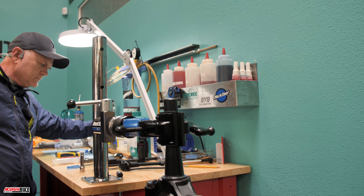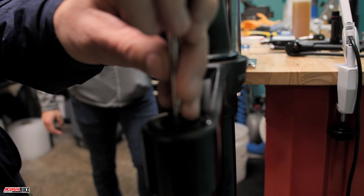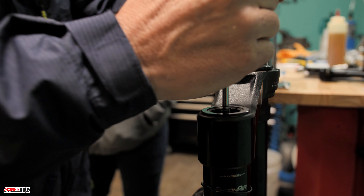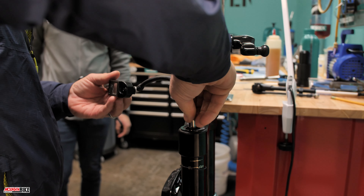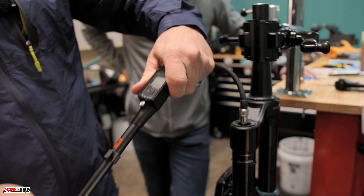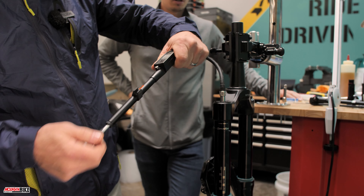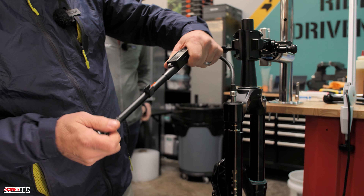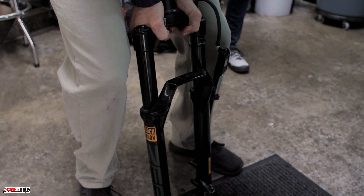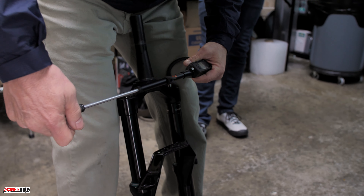Now lower it and put in a new valve core. We were at 73.5 PSI. When airing this up, every 25 PSI you want to cycle the fork before continuing. If you have it on the bike it's easier to cycle; just get it on the ground and cycle it. Be careful of rebound knobs — better to do it on a soft surface.